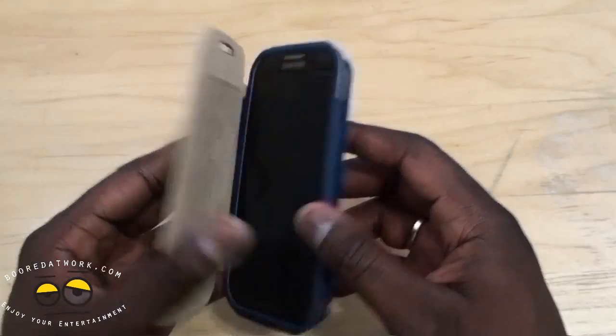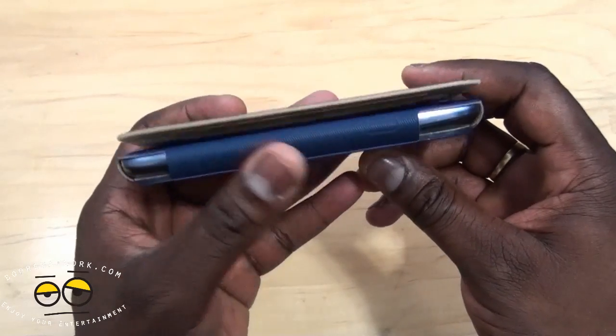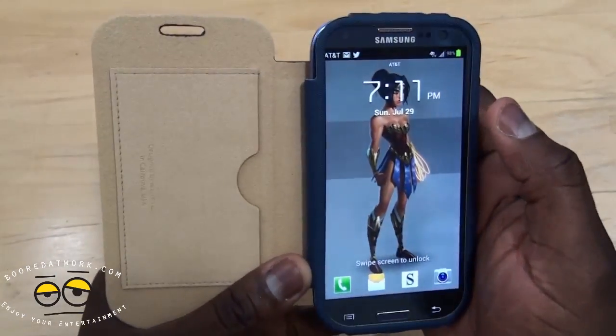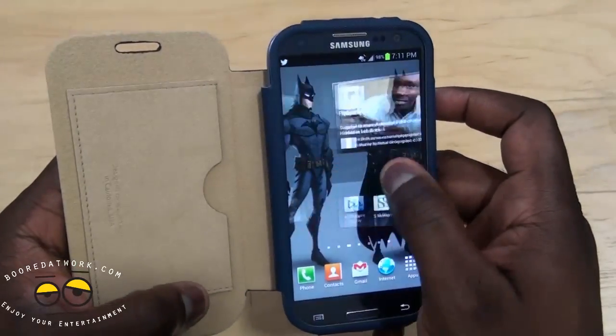It fits well. Because it doesn't have the magnetic cover, it doesn't put your device to sleep. This doesn't have something that locks or closes it, so it does open up a little bit. But you can still access the buttons on your device — they're a little soft, so you do have to depress them.